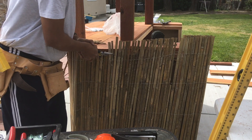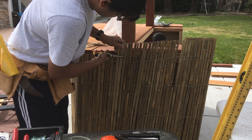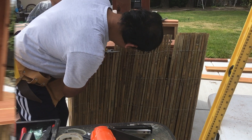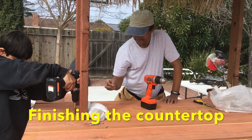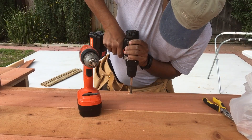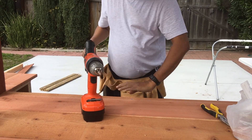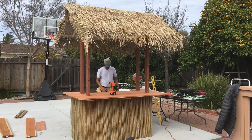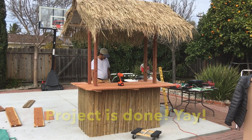I needed to cut a little extra here and there, which was easy with a hand clipper. Finally, it was time to attach the countertop to the frame using some screws — I got some help from my son. And the project is done! Please leave a comment if you have any questions or need any details. Thank you.